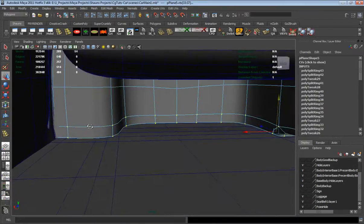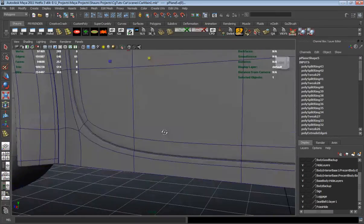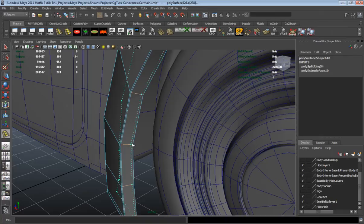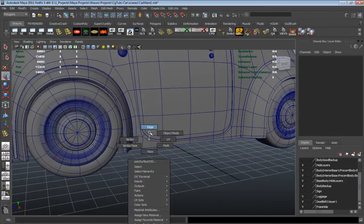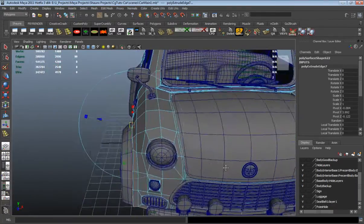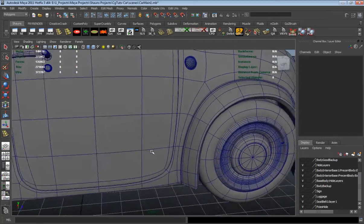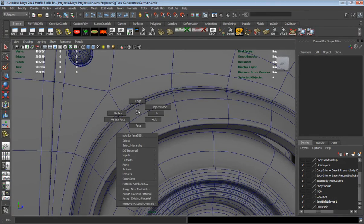I need to go ahead and push that dashboard up a little bit. And we're going to go ahead and basically extrude the bottom edge of the car here so the car body has some thickness to it — we just extrude in and then extrude up. We just have to add a couple edge loops and adjust some more verts and we'll call it a tutorial.